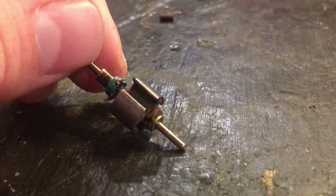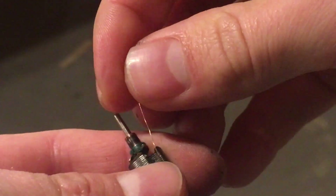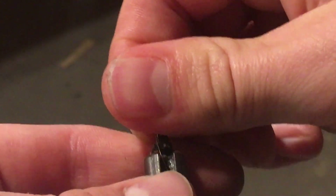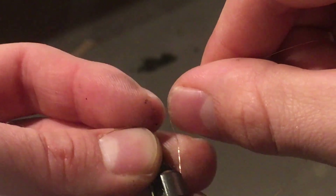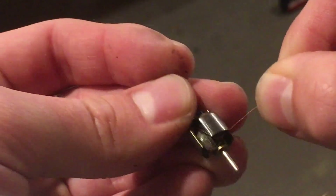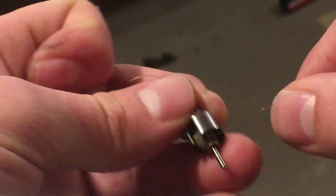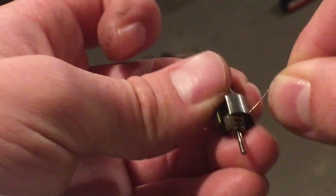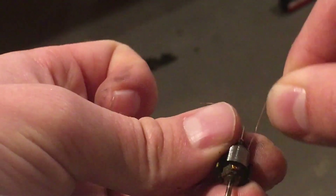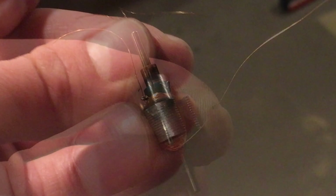To begin rewinding your armature, take your magnet wire and run it through one of these slots — you want it touching one of the tabs up here, with a bit of slack you'll cut off later. Gently hold it there and begin to very carefully wind. One very important thing even if you're just rewinding from scratch: you need to count how many times you wind it, because you need to wind the same amount of turns for each pole. Count every time you go around the top — that's usually how I do it.